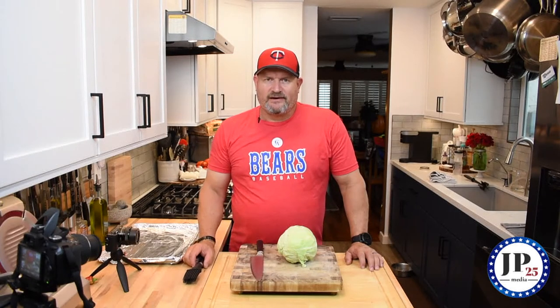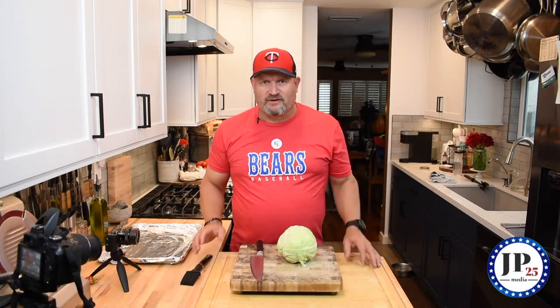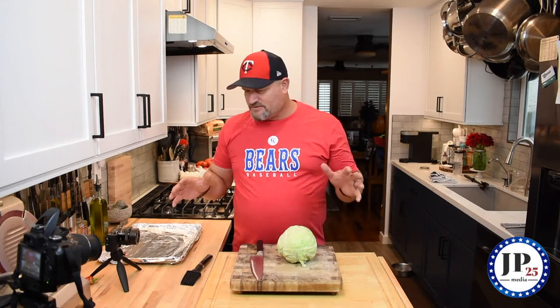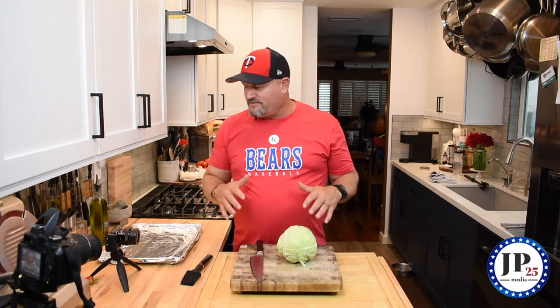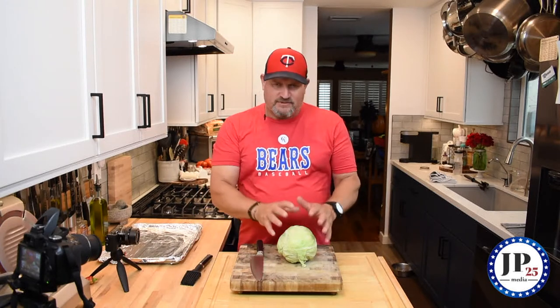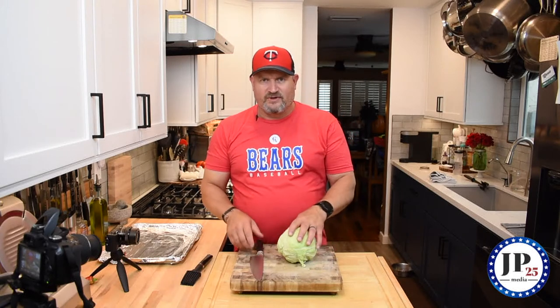Hey, welcome back. Welcome to Cooking with Cookie. I'm Cookie and today we're going to do something really simple. We're going to do cabbage steaks. It's really simple. Most people have the stuff you need to make it in your kitchen already — simple spices, and cabbage is cheap. This is a pretty easy dish. So with that, we'll get into it.